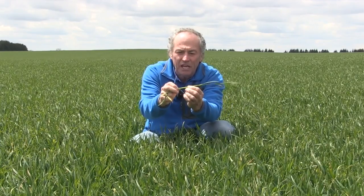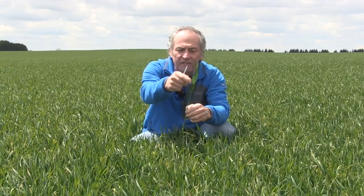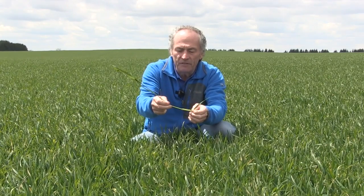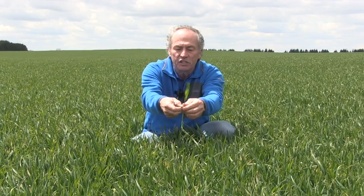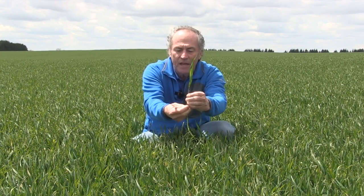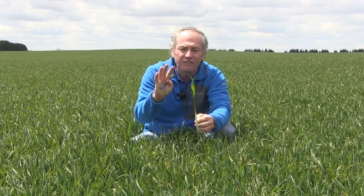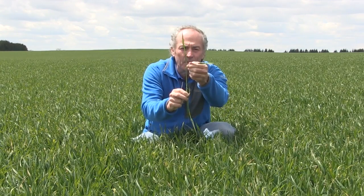So now we're at growth stage 32. How do we know if this is the flag leaf or not the flag leaf? It's quite simple. We just follow that leaf down to the first node, find out which leaf — the leaf sheath — actually comes down to that first node. So that is the leaf that comes down to the first node. The leaf sheath is attached at the node. That is leaf number four.